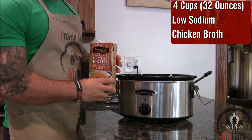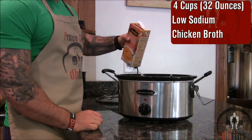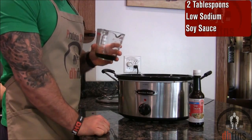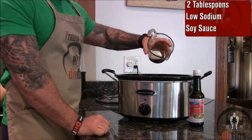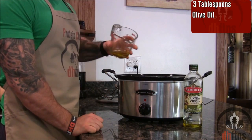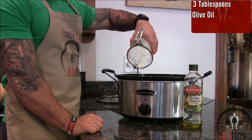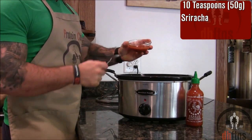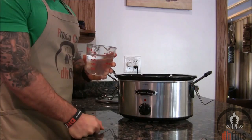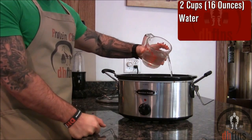Add 4 cups or 32 ounces of low sodium chicken broth, 2 tablespoons of the lowest sodium soy sauce you can find, 3 tablespoons of olive oil, 10 teaspoons or 50 grams of sriracha, and 2 cups or 16 ounces of water.